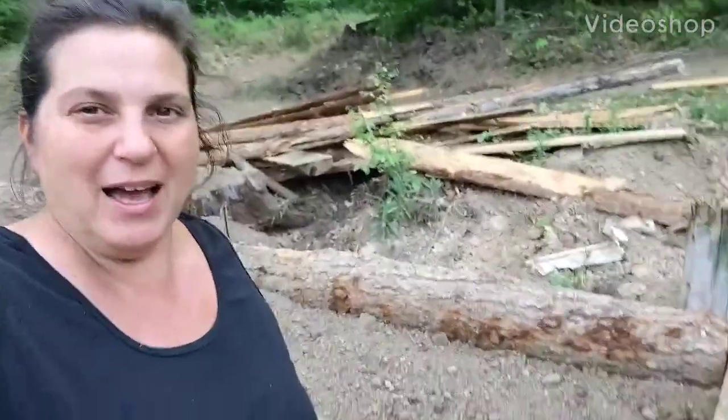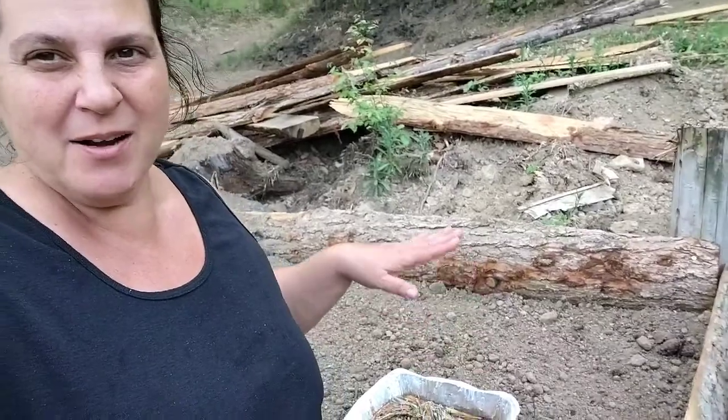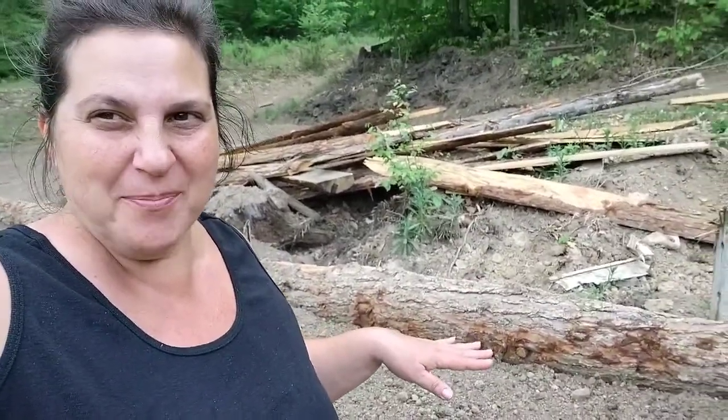Hey guys, this is Laura with McLeod Homestead, and guess what? I'm over here in the raised beds, and we're finally going to start planting something!